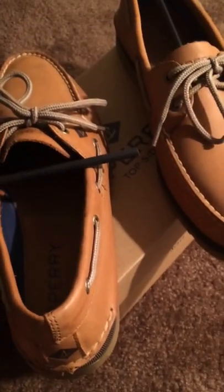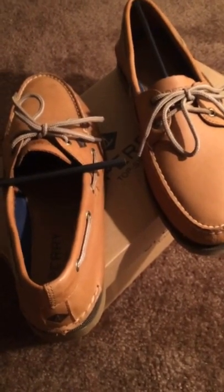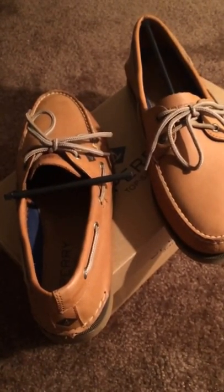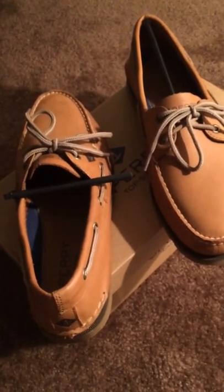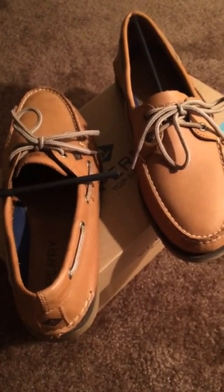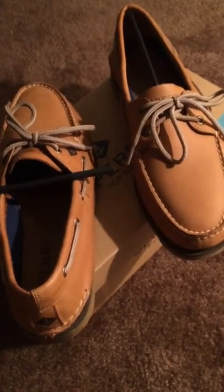These are boat shoes. You can wear them with dress pants and they look perfectly fine, but you can also wear them with casual clothing like jeans and a dress shirt, a regular t-shirt, or a plaid shirt. I don't think you can wear them with joggers, but there are many things you can wear with these shoes and they look really nice.